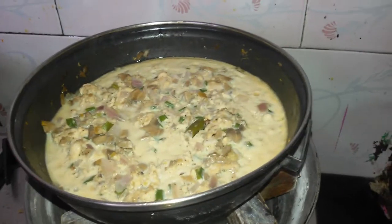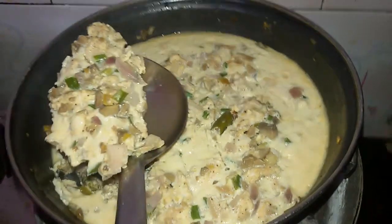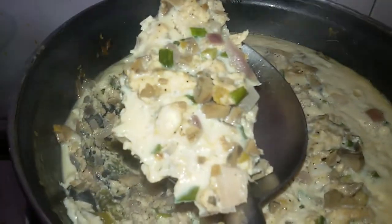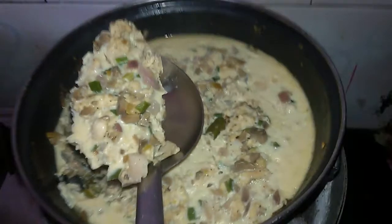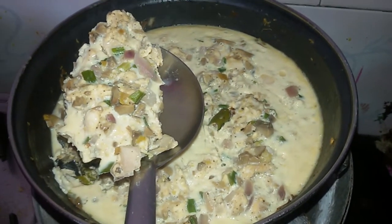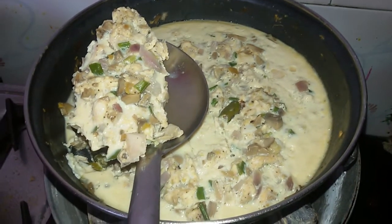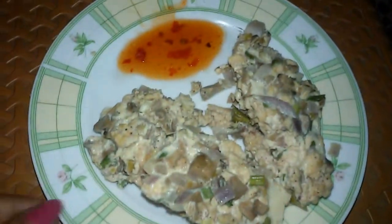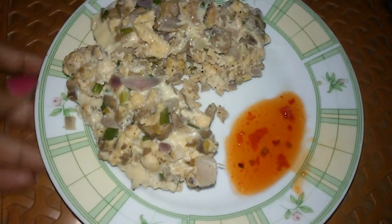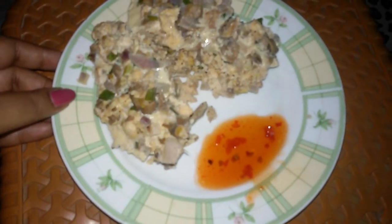So now this will be having a creamy type of a layer. A steamed mushroom chicken is now ready. We can put off the gas and let it simmer for 2 minutes and then we will serve it. Here is a steamed mushroom chicken, served with any kind of sauce you want. You can also savor this with rice or roti.